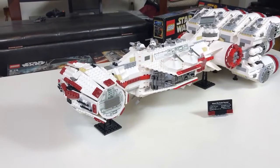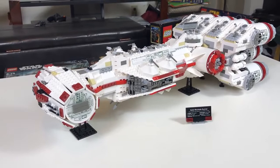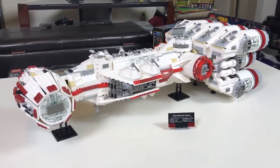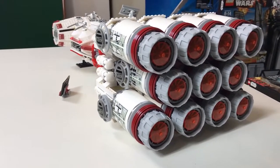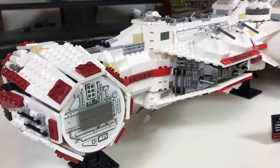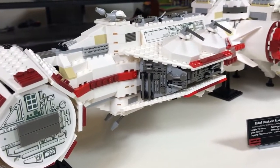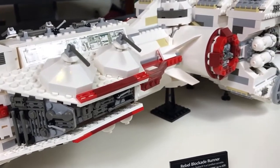Now this is a wonderful looking set. It looks amazing at every angle. My favorite part of this ship are the engine thrusters. These 11 engine thrusters look epic together. I don't have LEGO's version to compare, but I believe the color of these bricks are accurate. The deeper maroon red looks fantastic.